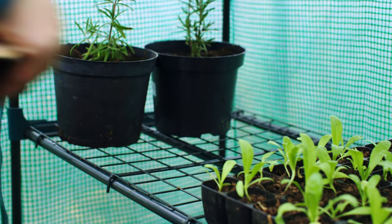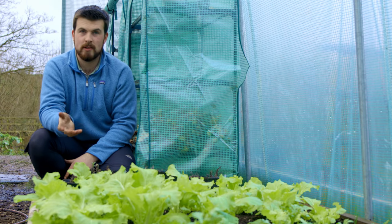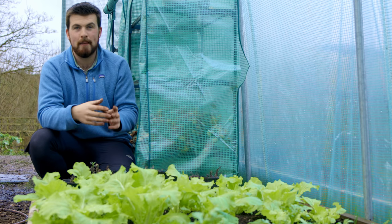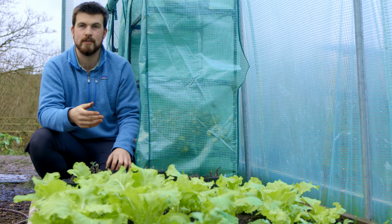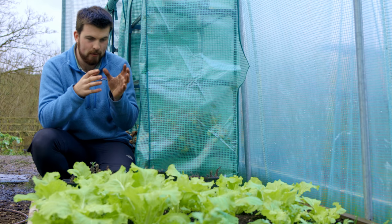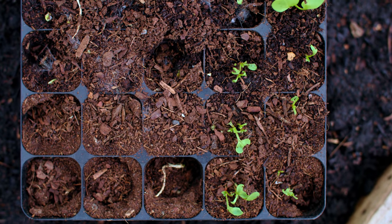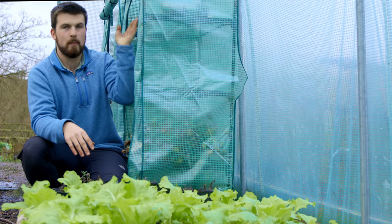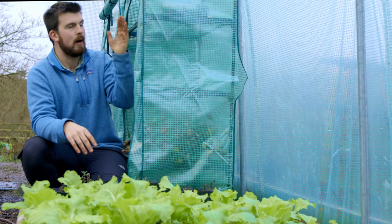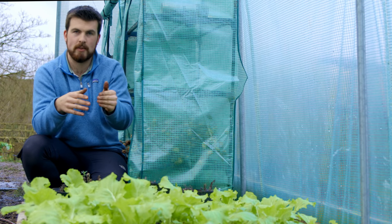Something many gardeners experience — and I experienced it just last week — is pests such as mice, voles, and birds. They're particularly interested in legumes like peas and beans. Voles ravaged my recent peas and broad bean sowings. One of the best things you can do is place peas and beans as high up on your shelving as possible, and think about creating little net enclosures or other creative solutions to protect them.